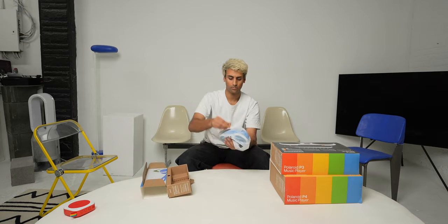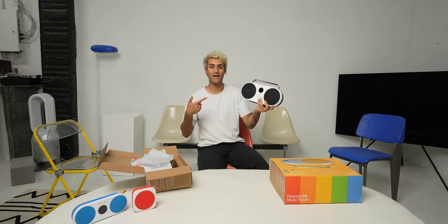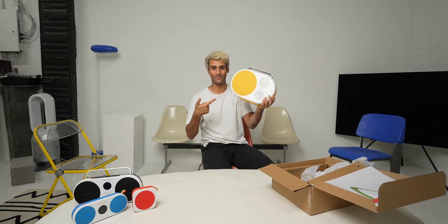There it is, the P1. Here we got the P2. Here we have the P3. And finally, the P4. Now that they're all unboxed, let's take a look at each speaker, starting out with the P1.